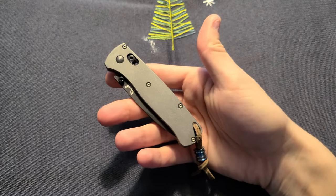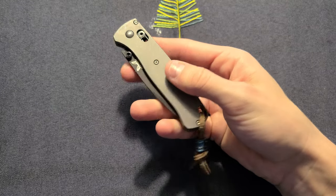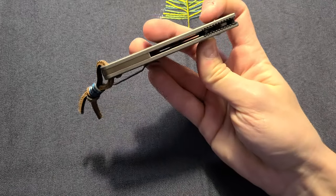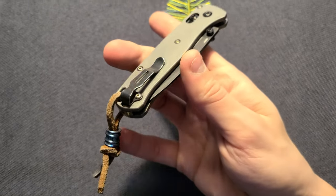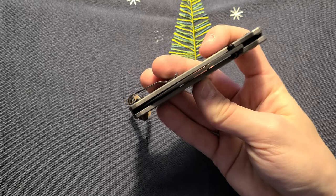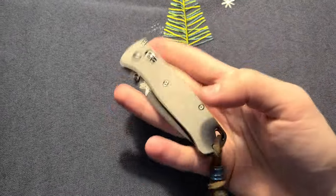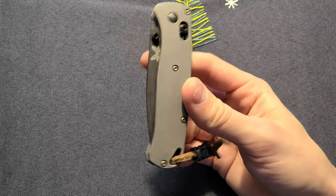Hey guys, so this is my review for the Benchmade Bugout with Rockscale Design scales on them in titanium, plus the bronze backspacer from Rockscale Design and the hardware in bronze — basically a bronze package. The only thing I'm missing is the lanyard bead in bronze and the build will be complete. This is a sweet knife; everyone talks about it. It was like best EDC of the year or most bought knives at Blade HQ, and there's a reason for it — it's just an amazing knife.